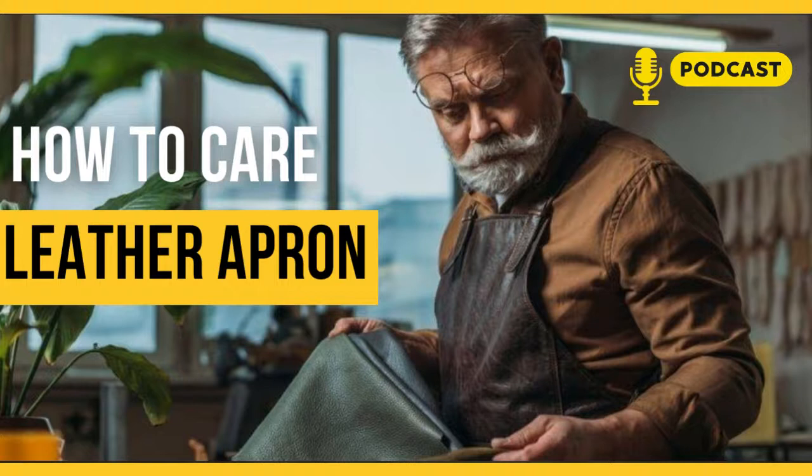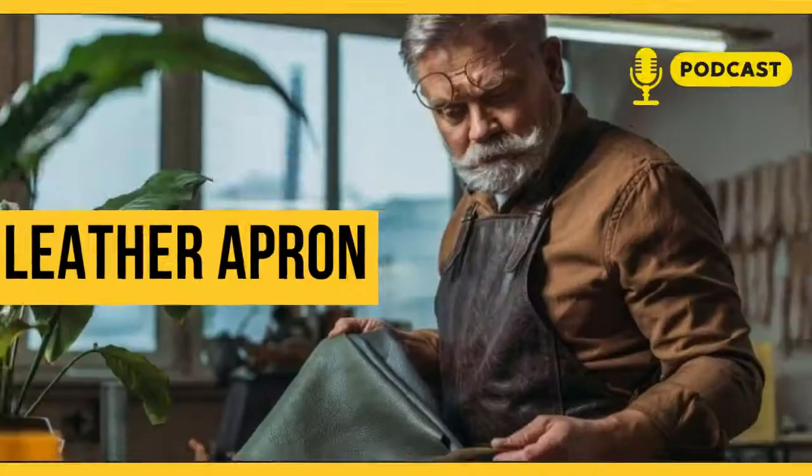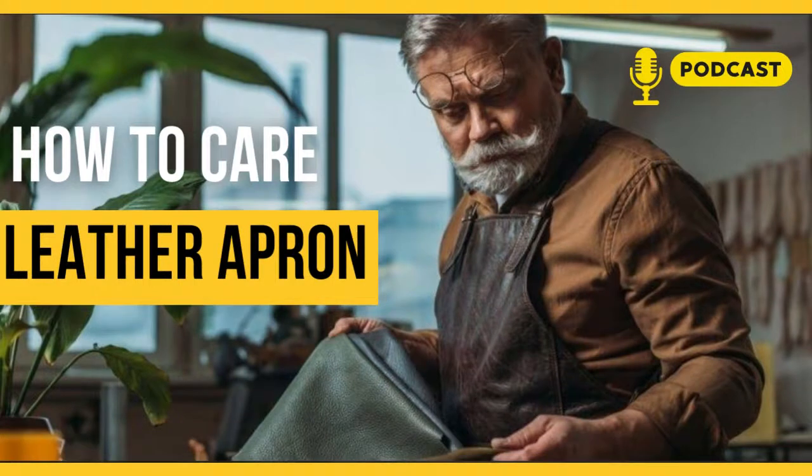Unfortunately, when you cook, the aprons get dirty. That's kind of the point of using an apron. So to keep your leather BBQ apron in excellent condition, you need to clean it properly and take good care of it. But don't worry, we will tell you how to do this. Please note that all the details below relate to all leather aprons, except those in our premium collection. These professional aprons probably do not require care and will be mentioned at the end of this article.